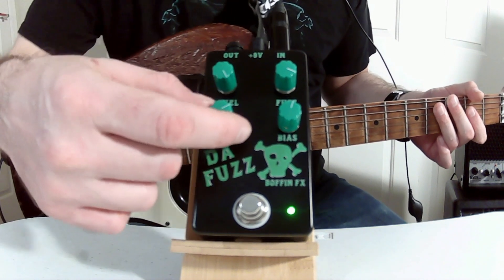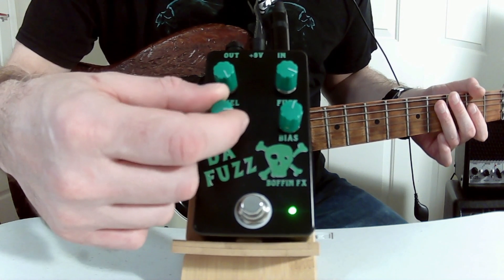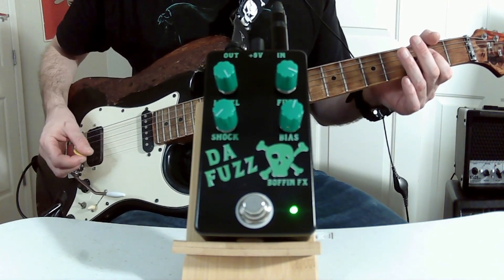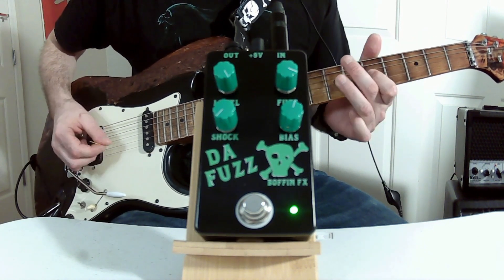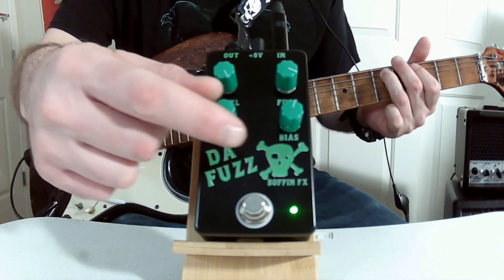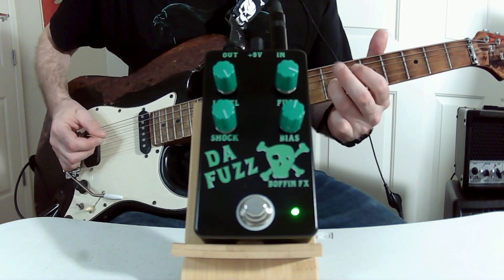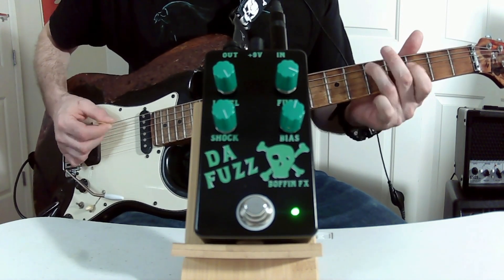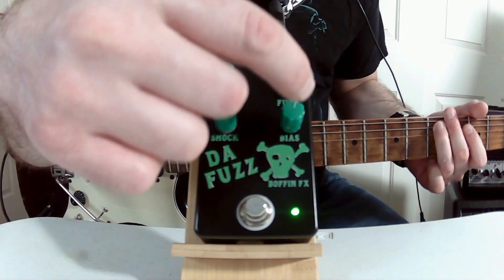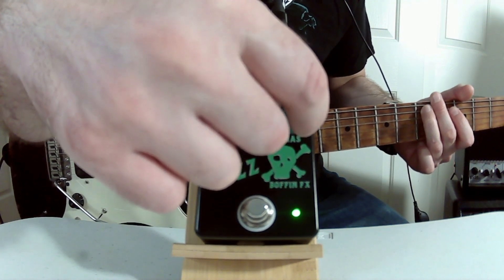Now the shock adjusts the voltage from 4.5 volts to 9 volts — this is 4.5 volts. Now the bias: we have some voltage to the fuzz transistor.